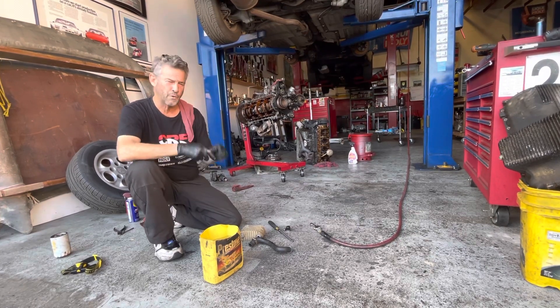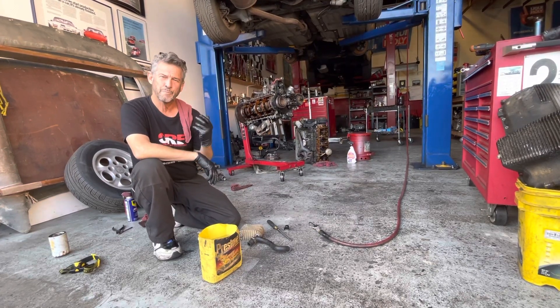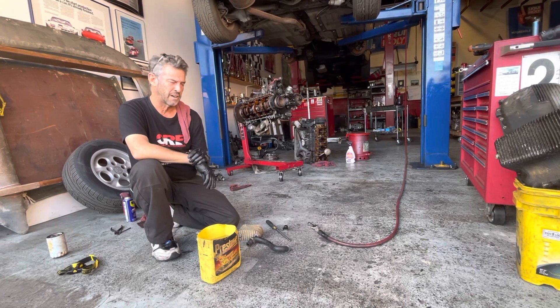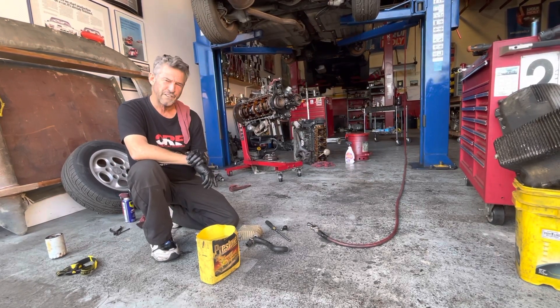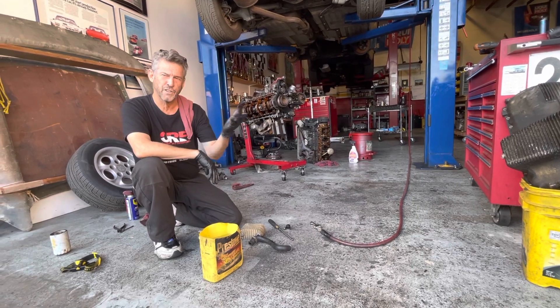Don't buy a 944 without pulling the dipstick and checking for milkshake. Same thing with the coolant expansion tank cap — open that up, and if there's been oil cooler seal failures it will show itself because the oil will float on top of the coolant.